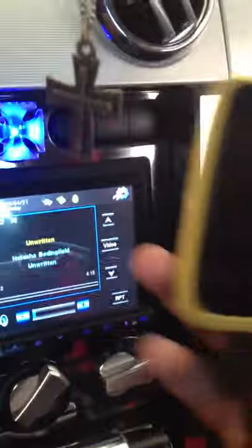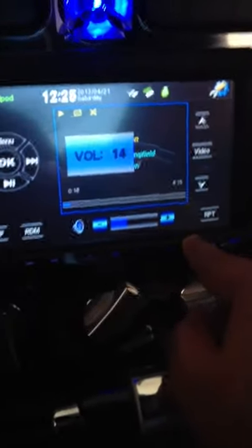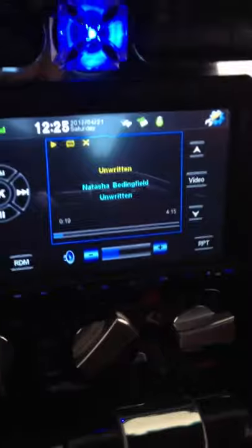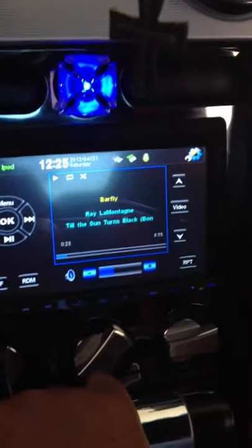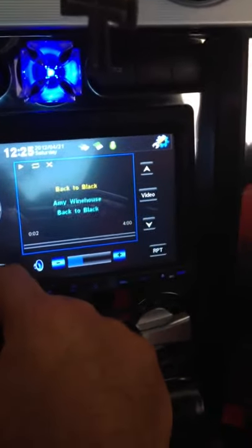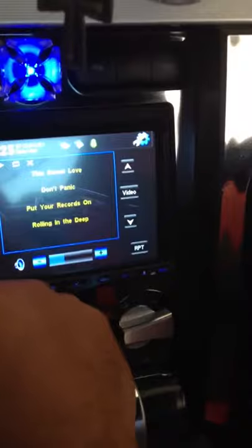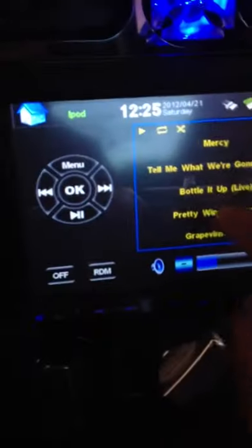The iPod is pretty cool. I've got the iPod touch here set up. As you can see, here's the iPod connection right there. And it looks like we've got some Natasha Bedingfield — Unwritten. Skip to the next one. Skip to the next one. A little Amy Winehouse. You guys get the point — as you can see, it's got the songs. Oh, Pretty Wings — love this song. Great song by Maxwell.